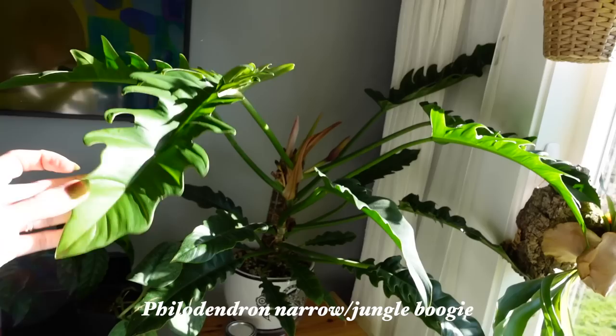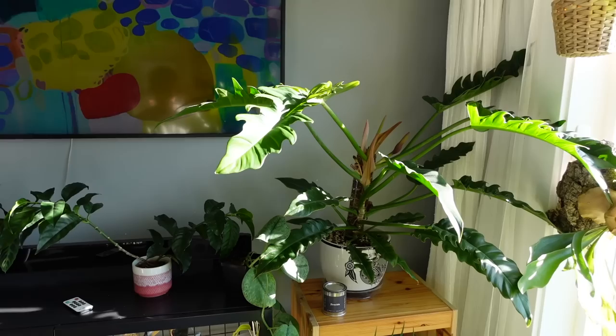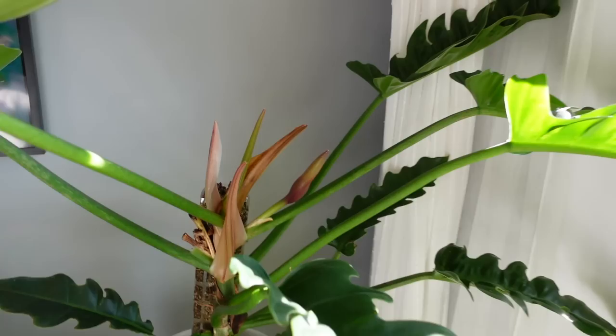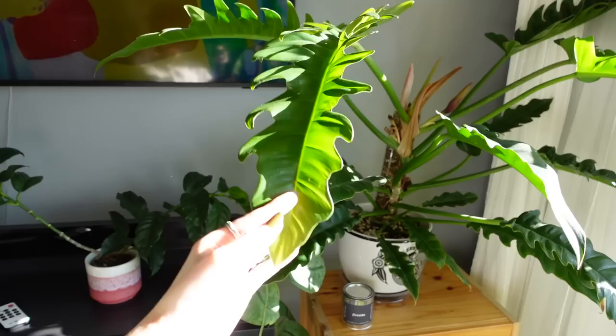My giant Philodendron narrow — I just kind of ran out of space to put it, so it's just sitting up here for now. I think I'm going to end up chopping this one and restarting it because it's at the top of the pole and it's looking a little bit crazy. It's also always blooming, which is kind of annoying because I'm always having to cut them off. It's definitely gotten really big, and it gets tricky when plants take up such a big diameter of space. Makes it tricky to figure out where to put it.